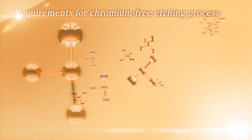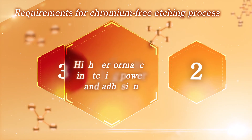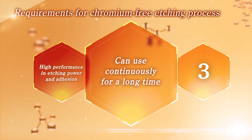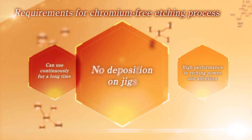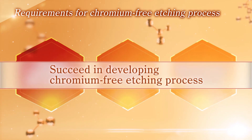To realize a chromium-free etching process, three requirements must be satisfied: high performance in etching power and adhesion, ability to use continuously for a long time, and no deposition on plating jigs. In the end, Okuno has fulfilled these key requirements by Top Z-Chrome Plus process.